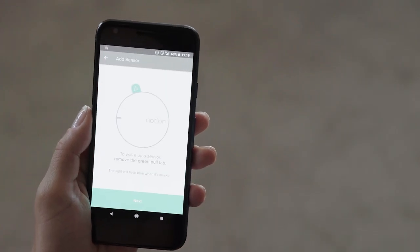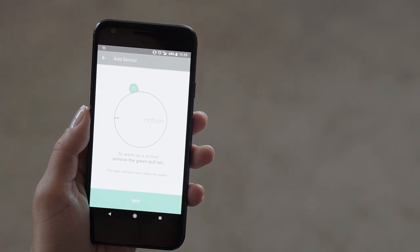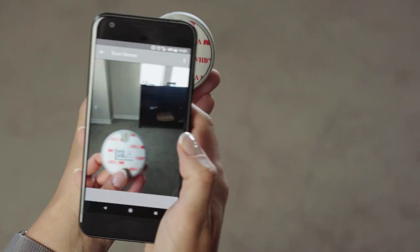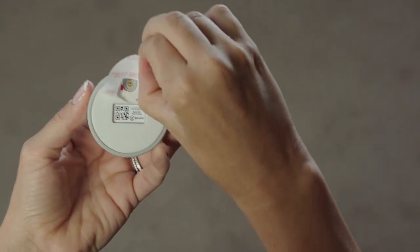You'll see the bridge's light turn green once your bridge is ready for the next steps. Now you're ready to begin installing your Notion sensors. Continue following the setup prompts in the Notion app. Gently pull the battery tab, wait for the sensor to flash green, and then scan the QR code. Remove the sticky adhesive on the back.